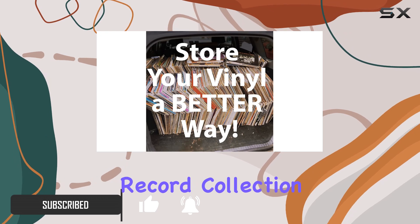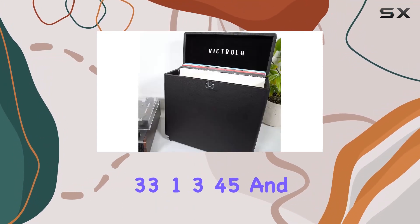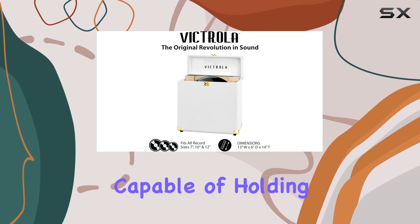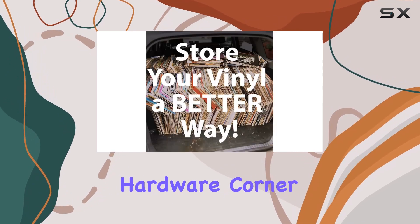The case is a perfect fit for your treasured record collection, accommodating 33⅓, 45, and 78 RPM records. It boasts a sturdy build capable of holding up to 30 albums, depending on the sleeve thickness.